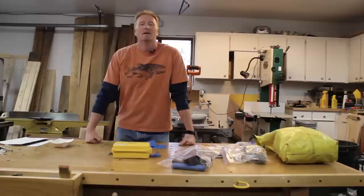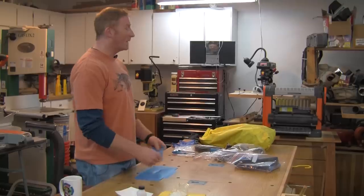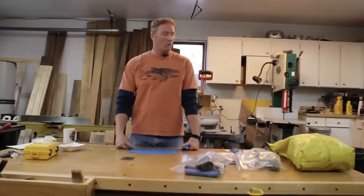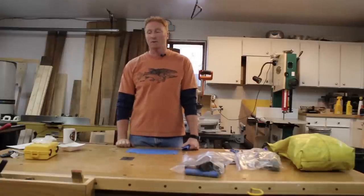Hey, this is Mike with Cross Current TV. Today we're going to go over raft repair. What I thought we would do is start off with what you basically get with your raft and then what I feel you should add to your repair kit.